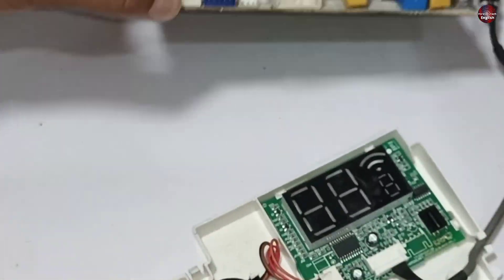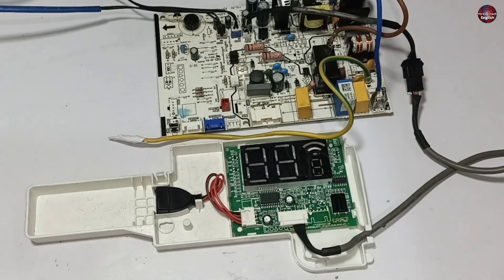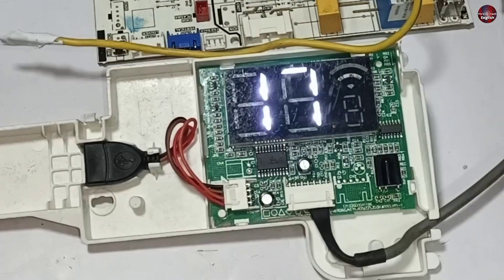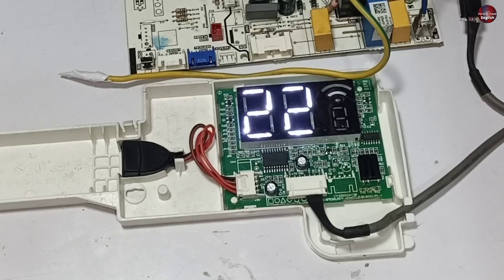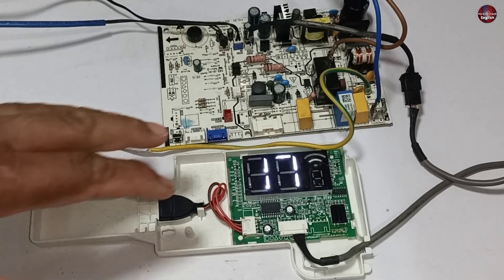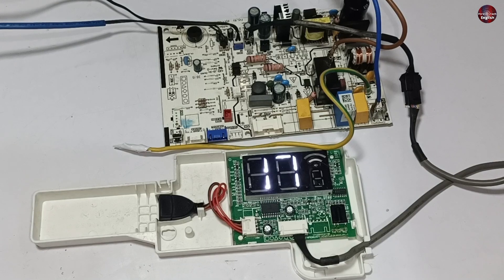Now I will check the motherboard. I have passed electricity through the motherboard. The display turned on and then turned off automatically, which means this control board has been fixed. I will turn it on with the remote — 17 degrees is shown on the display now, and the temperature on the display is also changing. This means the motherboard is functioning all right now. The motherboard will now show a different error because there is no blower motor and the outdoor motherboard is not attached, but the E0 error has been fixed.